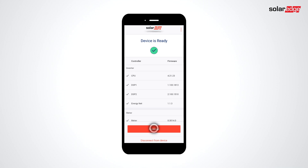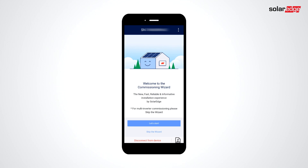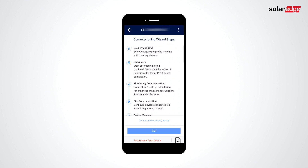Firmware 4.21.23 is required to display the Commissioning Wizard. Next, we just follow the instructions on the screen. Click Let's Start. This screen will show you the steps to get your inverter set up and walk you through the process. Click Start.